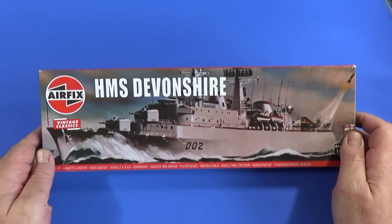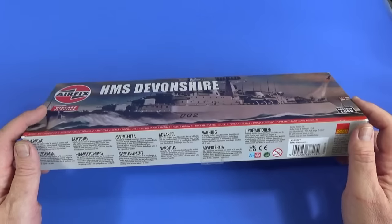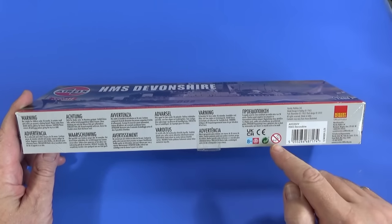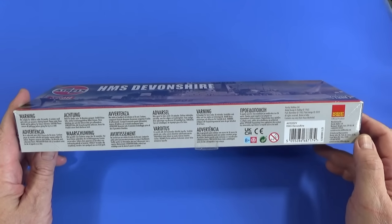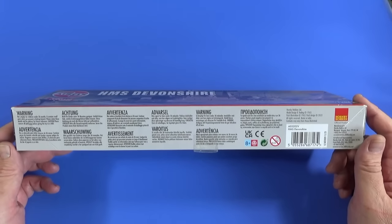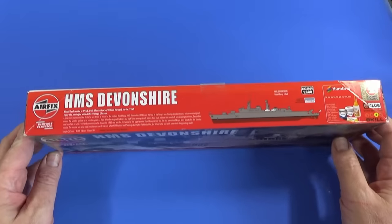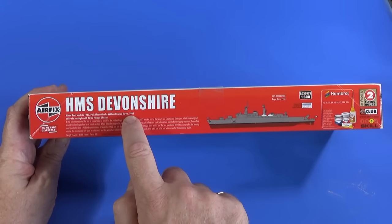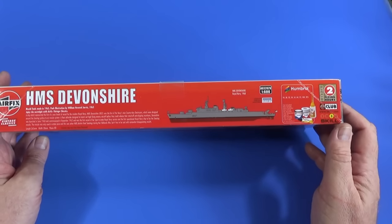So here we have HMS Devonshire, Vintage Classics release. There's nice artwork on the front — it's not Roy Cross, and you can kind of tell. On one side there are loads of warnings in various languages and recycling symbols, and it says it's suitable for ages 8 and up. The tooling date is 1963 and the pack design is 2022, as that's when this was re-released as a Vintage Classic, and it's made in India. On another side there's a brief history of HMS Devonshire, and it says pack illustration by William Howard Jarvis. There's a rough diagram of what it's going to look like — grey and hull red basically — with paint call-outs.